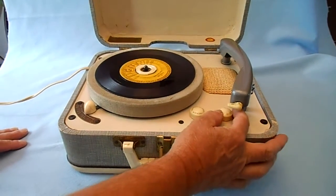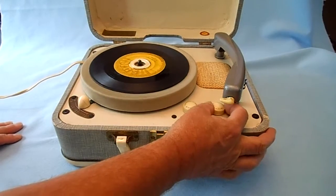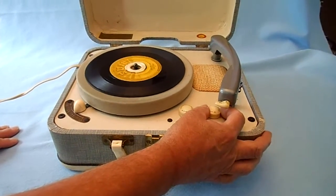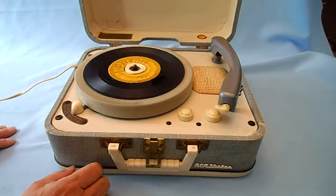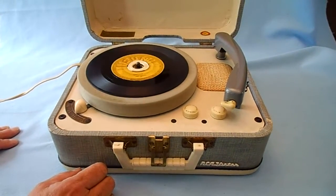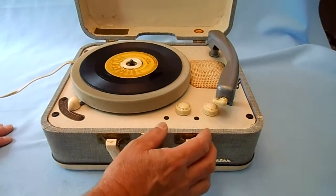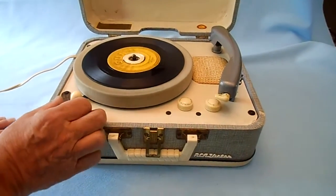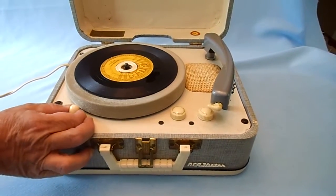I'm getting ready to turn the record player on. It comes on and works. You'll hear a humming sound, so I'm sure it needs a little work, but the speeds seem to be okay. I can change the speeds.